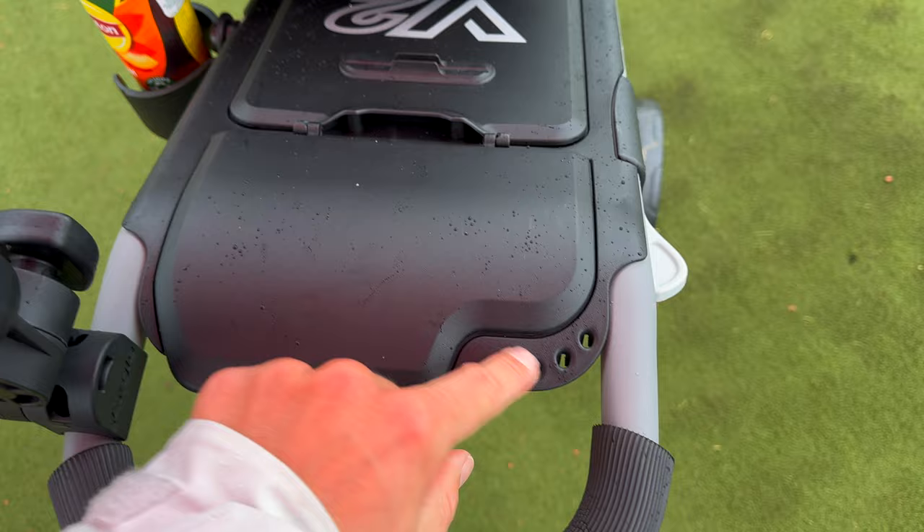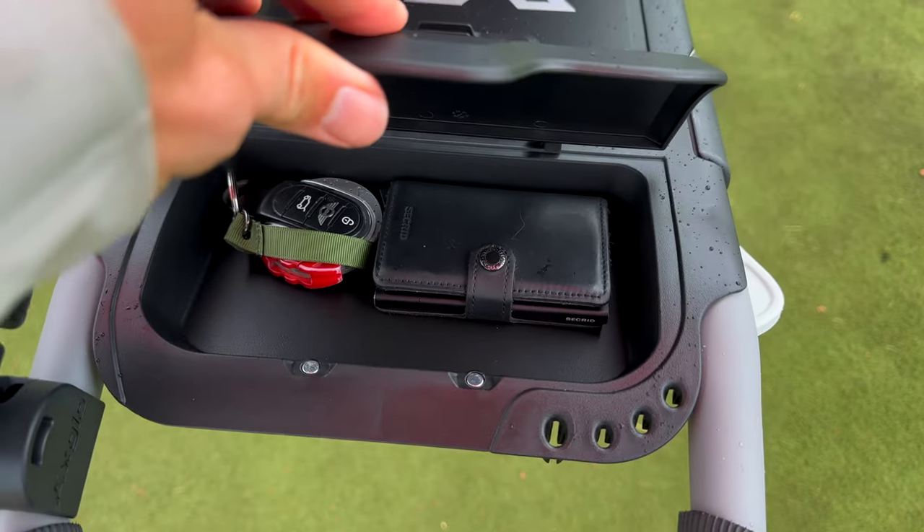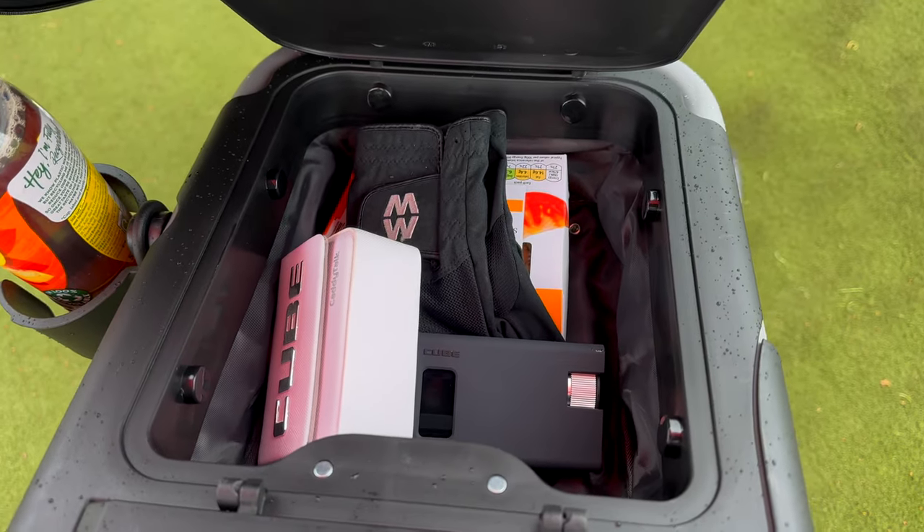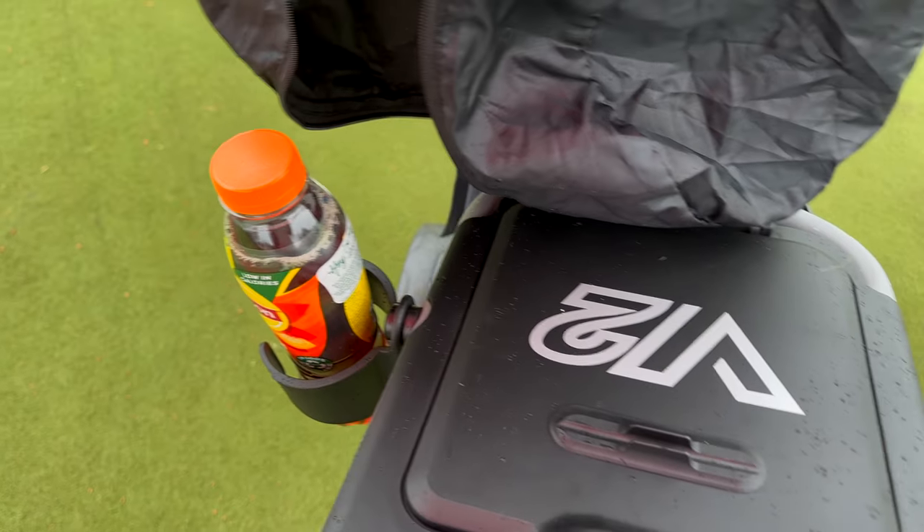It's got some storage compartments — there's a spot for tees, a little storage pouch for valuables which is great when it rains because you've got the umbrella up, and in the main compartment I've got all sorts of bits and pieces: waterproof gloves, lunch, food. It also comes with a drinks holder, all included.